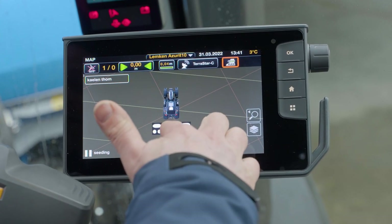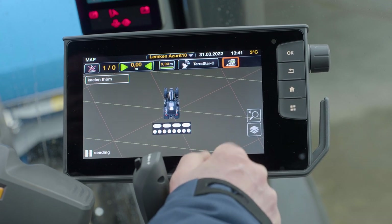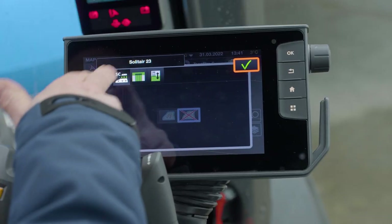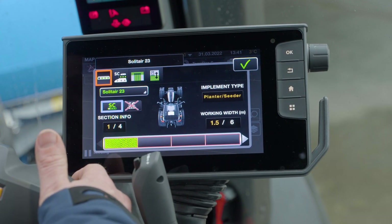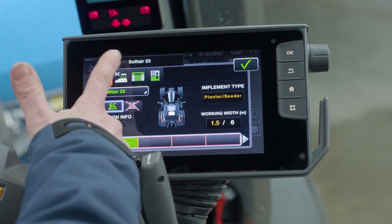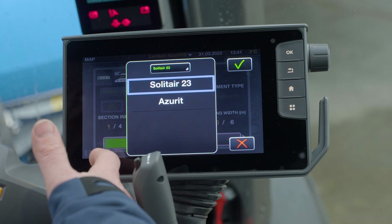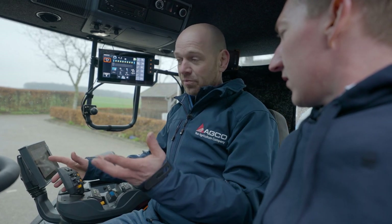Here we are. Let's look at the armrest terminal where we see our guidance already with the two booms - the four and eight elements - and on the right-hand side your settings for section control. Tick on it and you open up the menus. These are the four tabs for section control. On the left-hand side here is the most important one, because it shows the differences between the previous section control setup and this one with multi-boom. In the top, with this drop-down, you can see you have two machines - that means two booms.